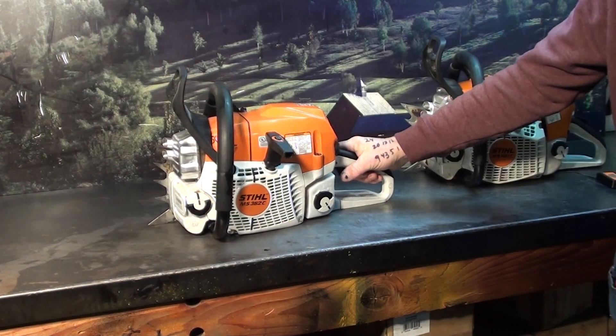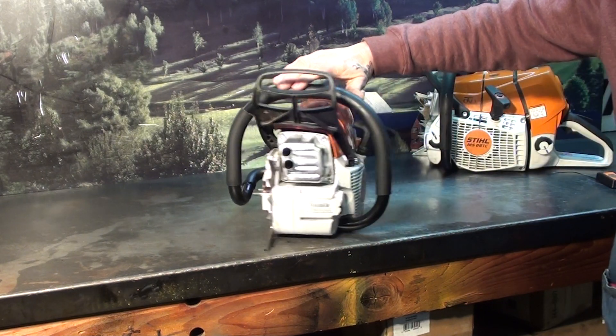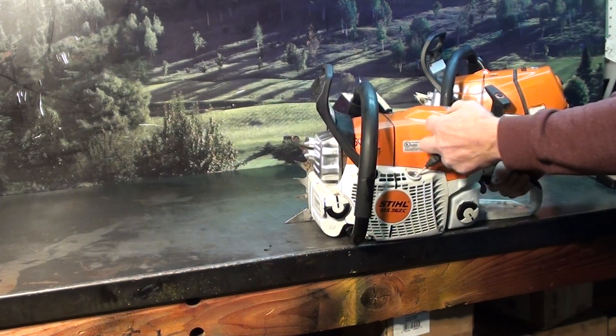First look at the MS-362C. We have the buckshot muffler of course, Dex cylinder, porting down onto it, and we'll give it a test run.